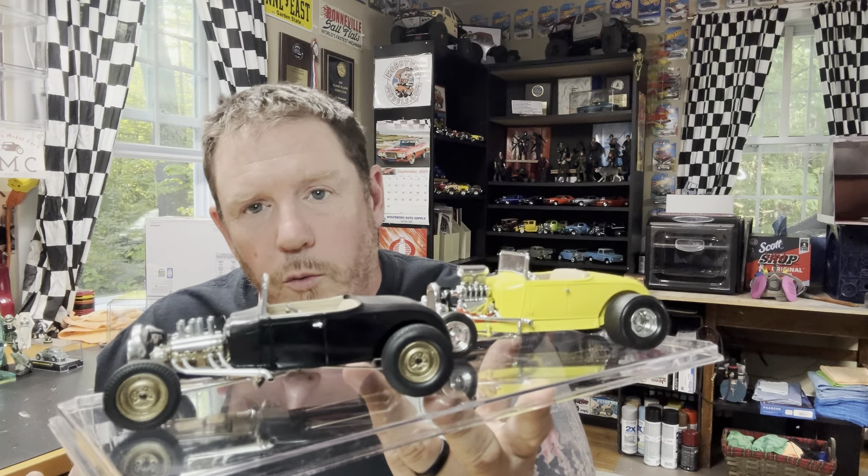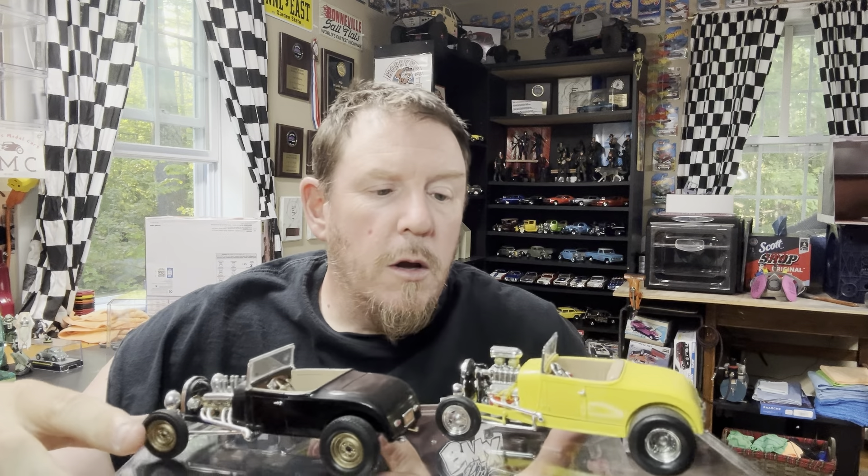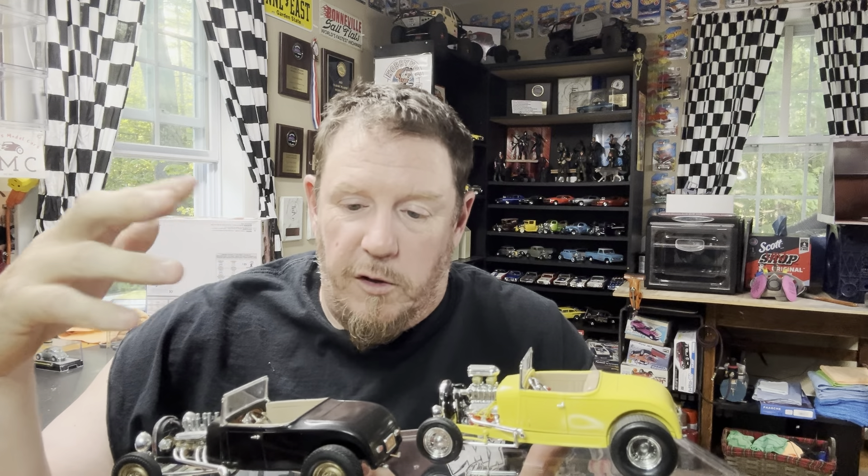They're old builds. This one was probably two or three years ago, maybe two years ago — again, just straight out of the box. It's a clean build.